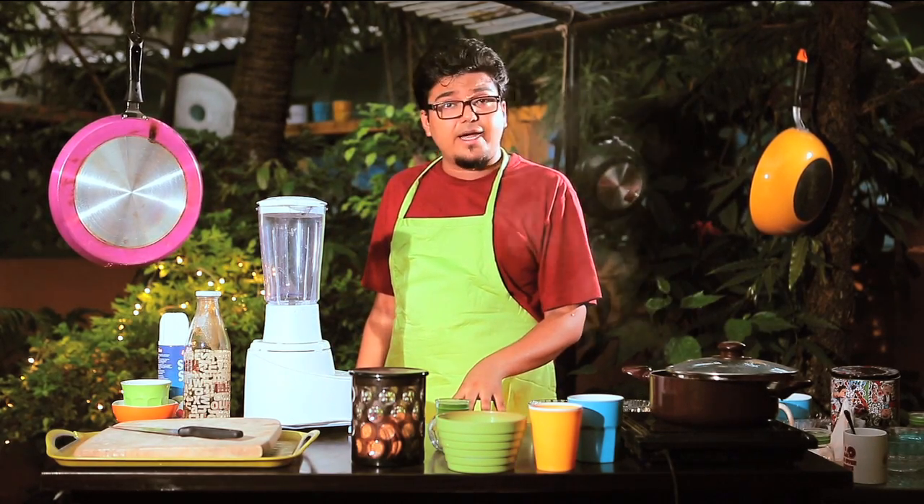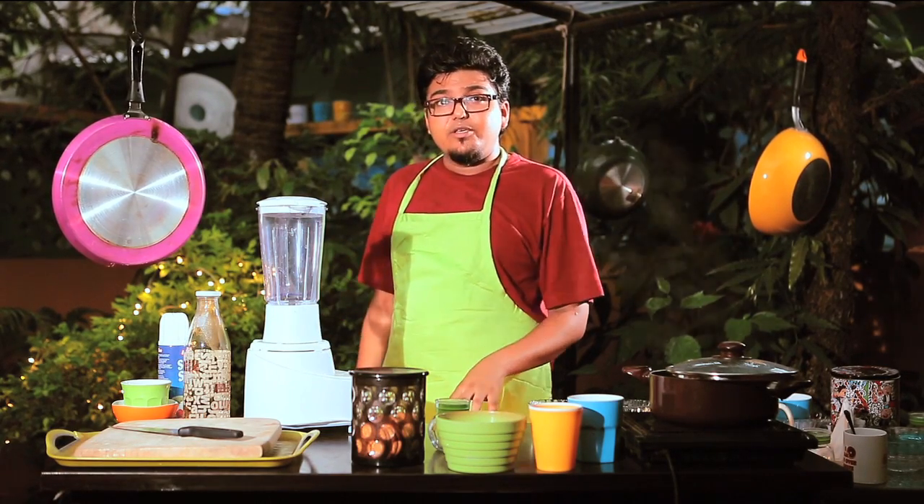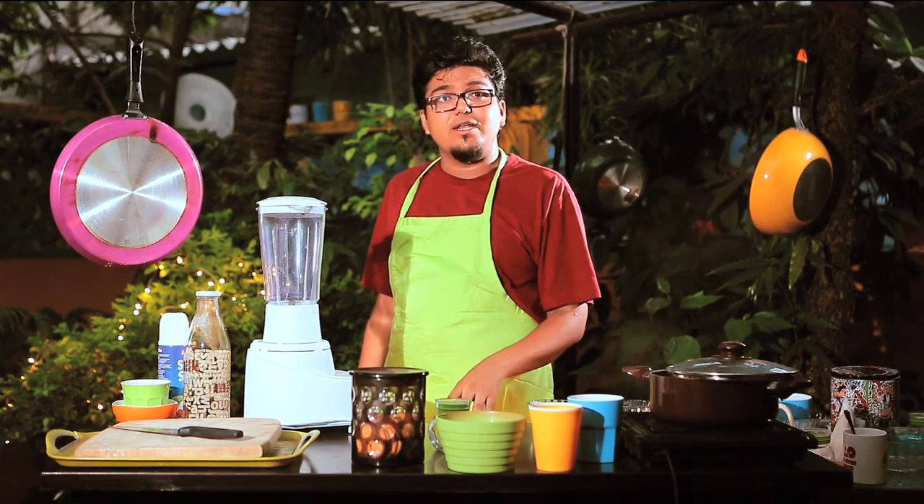I saw Bang Bang recently and I didn't think too much of it, but I'm going to make a Bang Bang smoothie. You're going to watch me make it and decide for yourself whether you want to have the smoothie, watch the film, whatever. Let's get started.